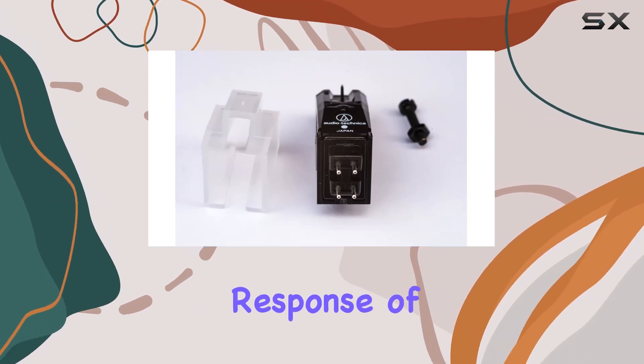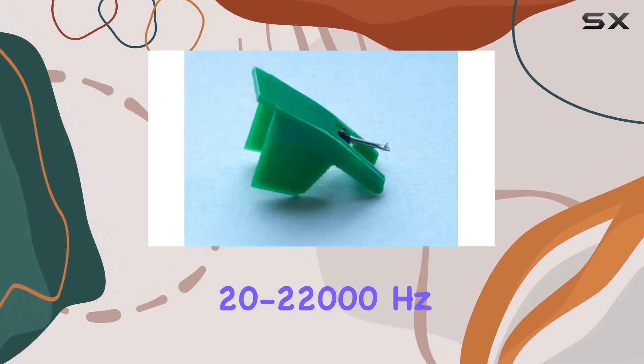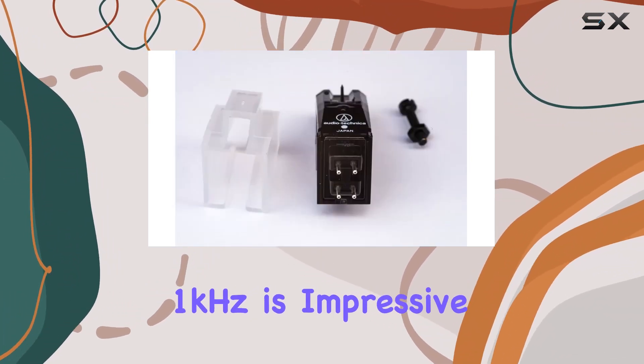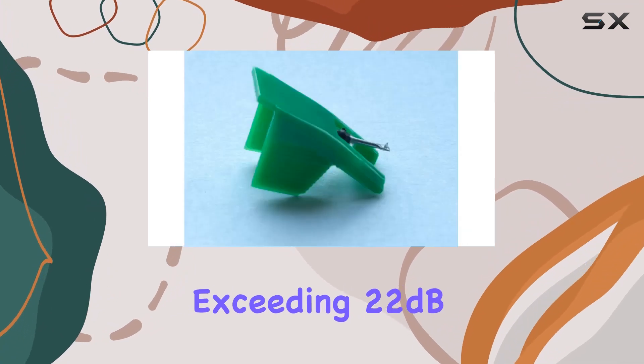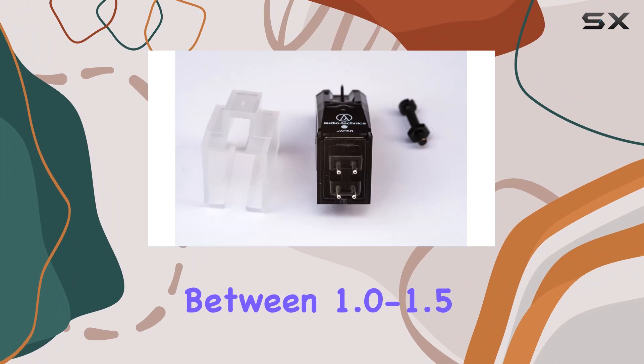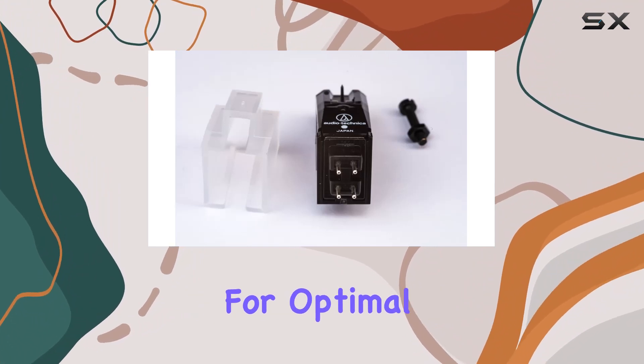Spec-wise, we're looking at a frequency response of 20 to 22,000 Hz, ensuring a broad range of tones. The channel separation at 1 kHz is impressive, exceeding 22 dB, and the recommended downforce falls between 1.0 to 1.5 grams, allowing for optimal performance.